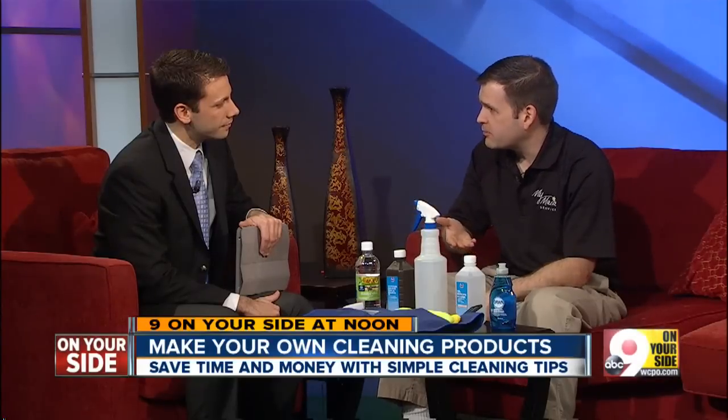Granite tends to get a gray haze on it, and what you see most of the time is actually residue left behind by cleaning products. Using rubbing alcohol and a few drops of Dawn will get it clean, won't hurt the granite, and it doesn't leave that gray haze behind.